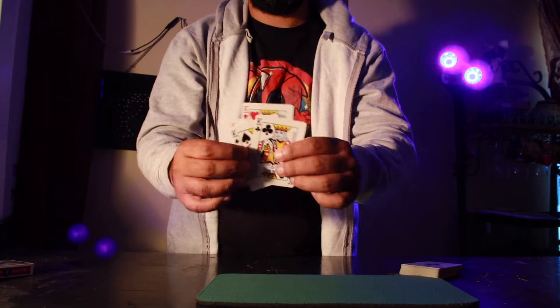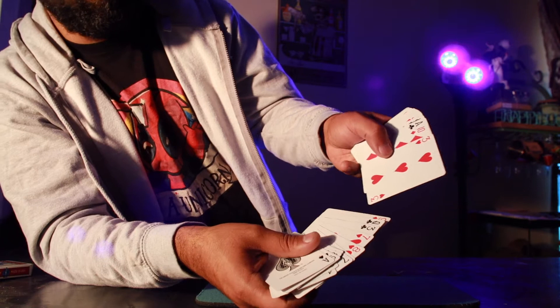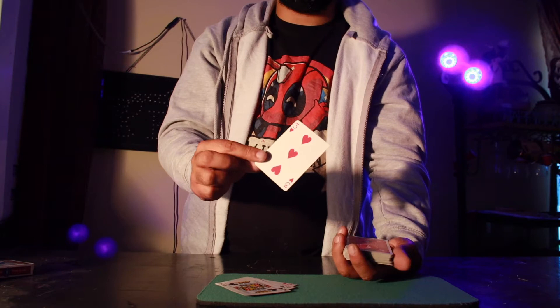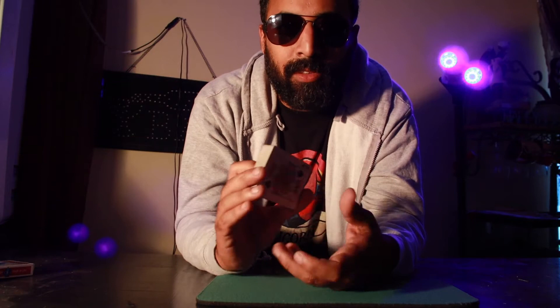That's the Shin Lim spread — he popularized it. So that is culling up four cards, or any random cards you need to control. The basics of the cull are to control a card to wherever you need it to go — on top, any pocket position, or set up to palm off a card. Whatever you need. It's very versatile.